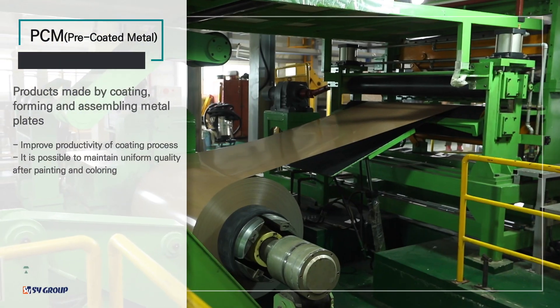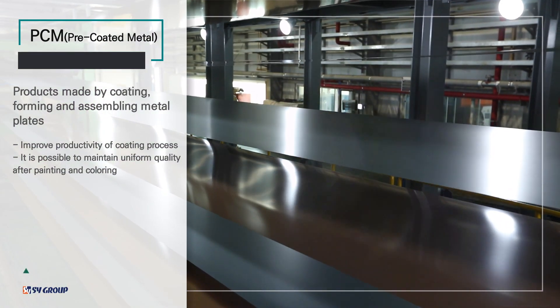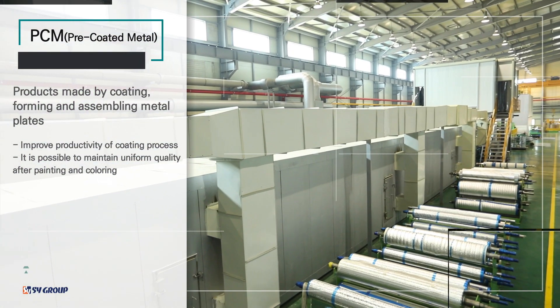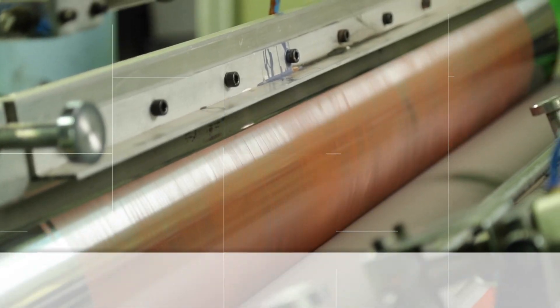Bill produces PCM, VCM and printed steel. PCM is produced by coating high durability polyester resin coating on steel plate and then drying it at high temperature.